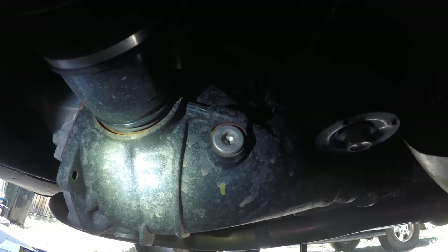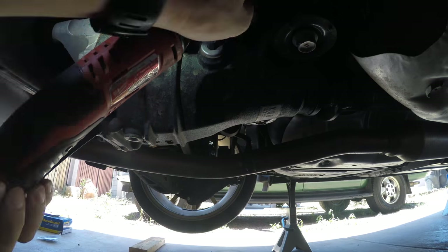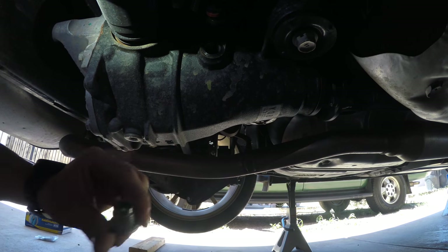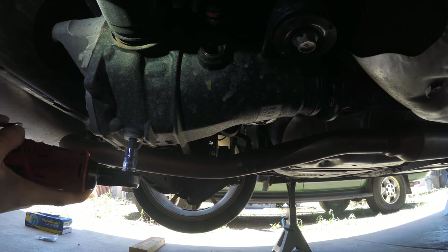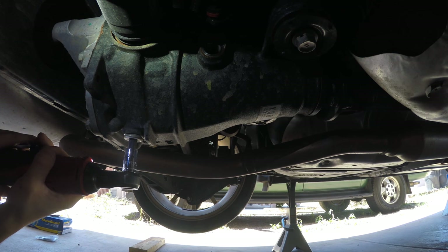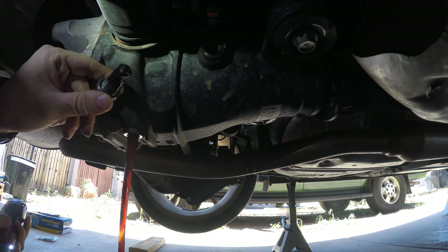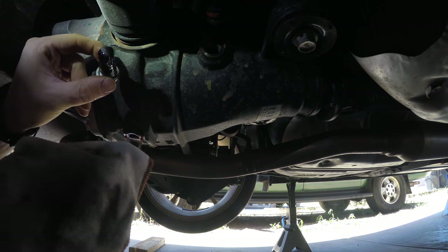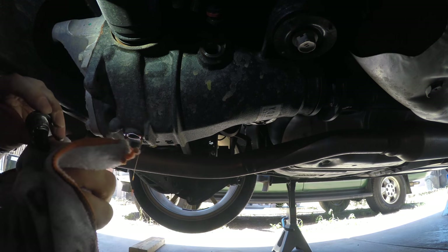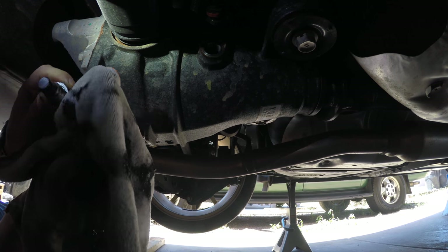The first bolt is right there, the second one's down here. Look at all that gunk on there — I'm going to wipe off all this gunk. This drain plug is magnetic, so it catches all the shavings and everything.